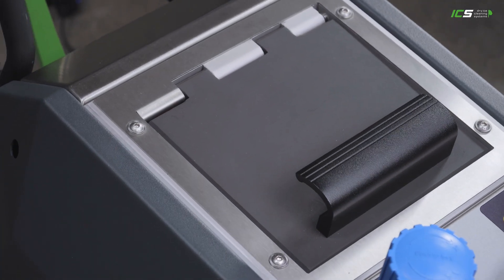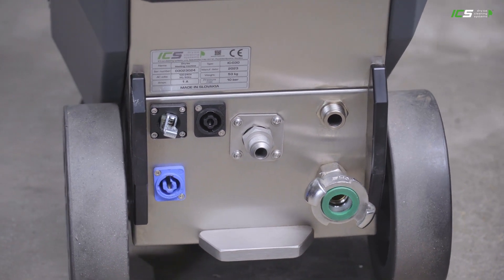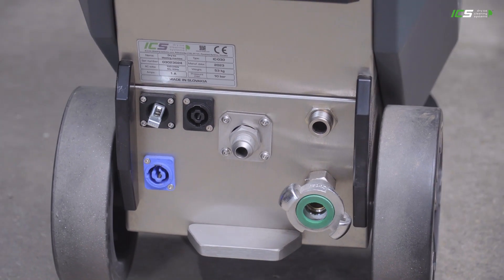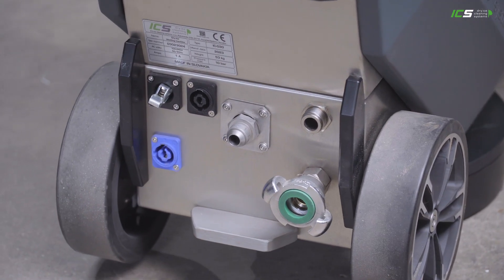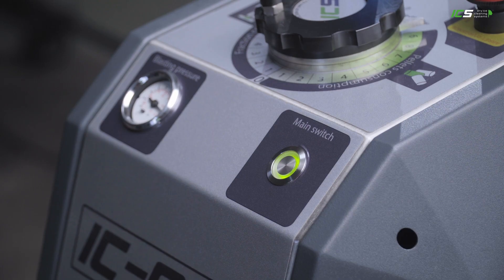According to the task, the pressure consumption is between 0.3 to 2.5 cubic meters per minute. So it's also possible to use smaller compressors but still have a wide range of applications.